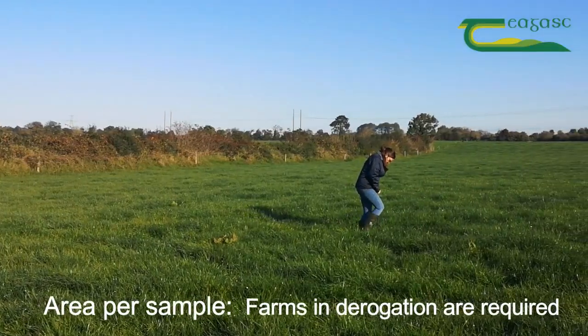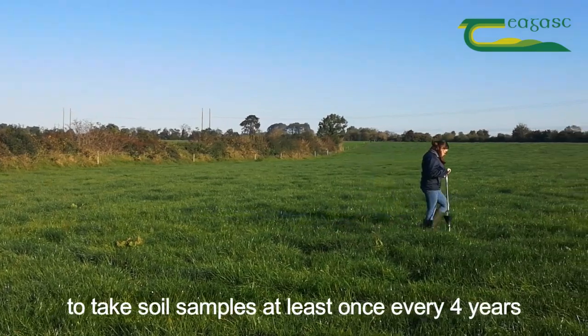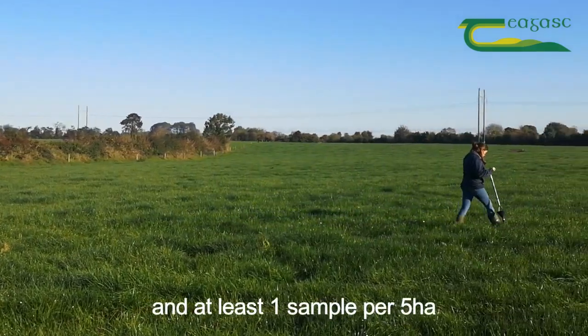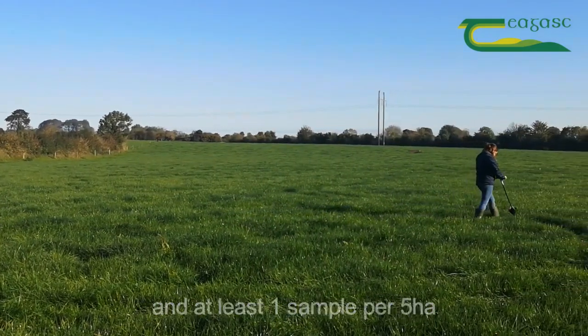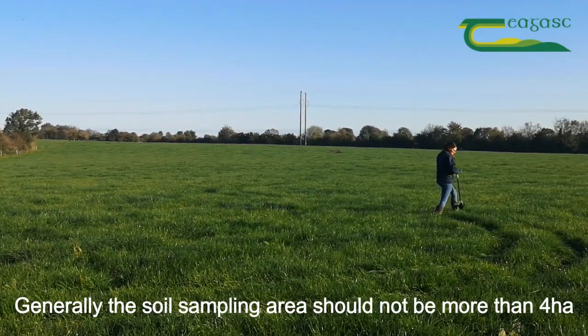Area per sample: farms in derogation are required to take soil samples at least once every four years and at least one sample per five hectares. Generally speaking, the soil sampling area should not be more than four hectares.